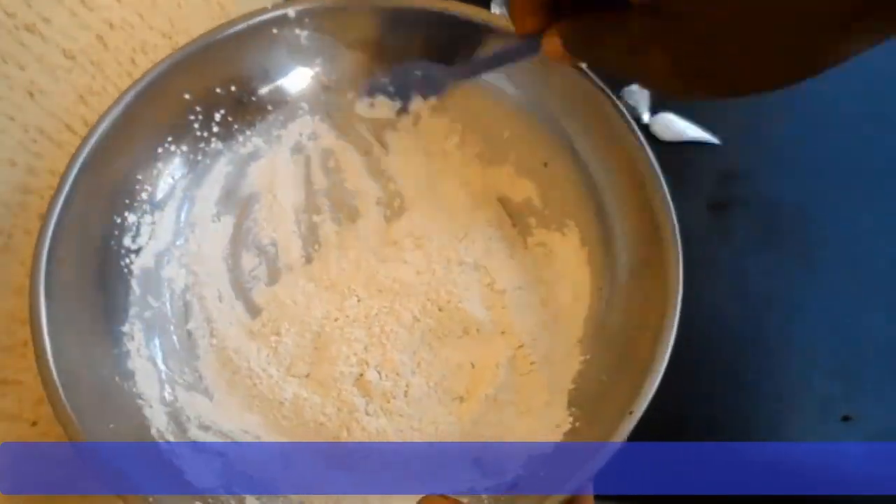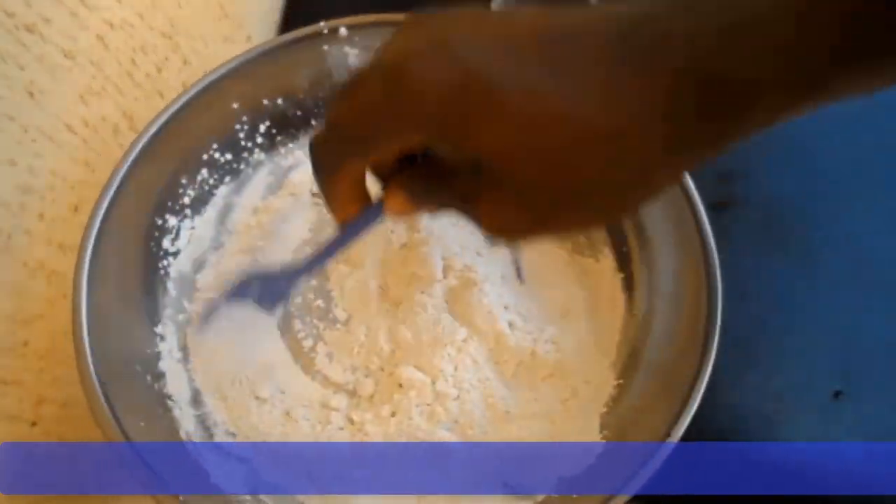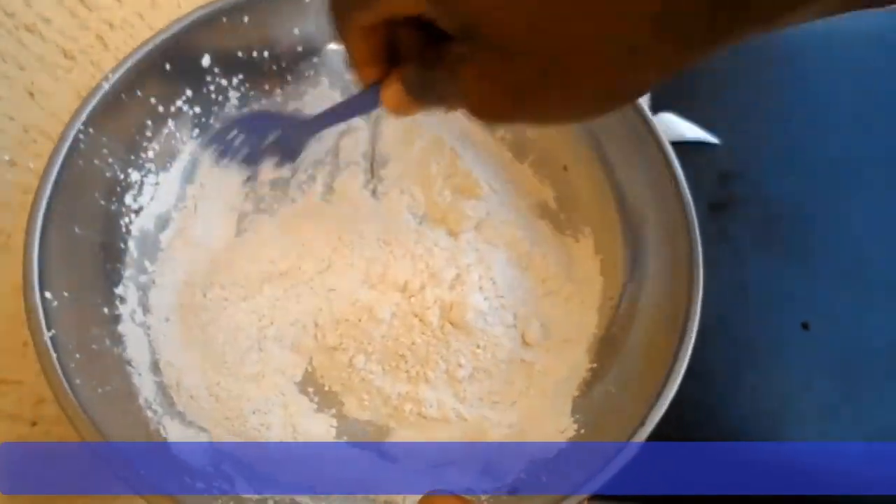And now ladies and gentlemen, your medicated powder is ready for use. You can air it for about 10 to 15 minutes so that it completely dries, and then it's ready for use.